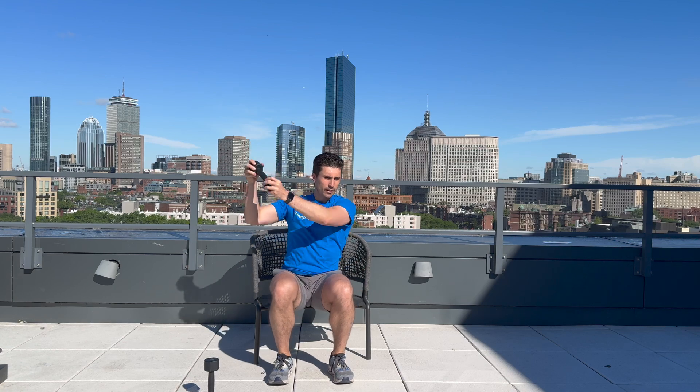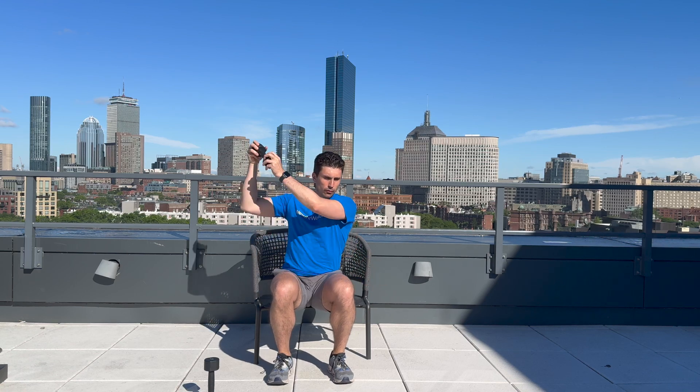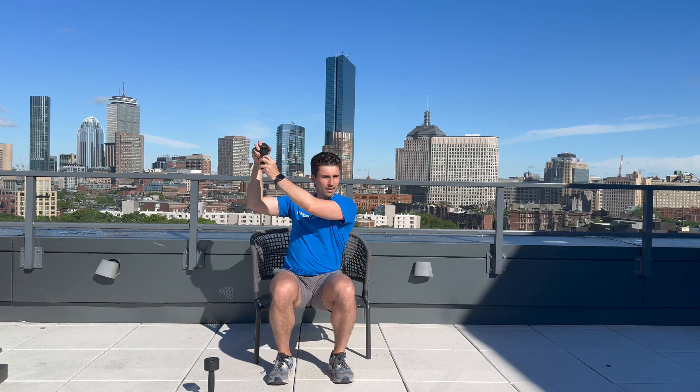Other side — one, two, three, four, and five. Awesome job.